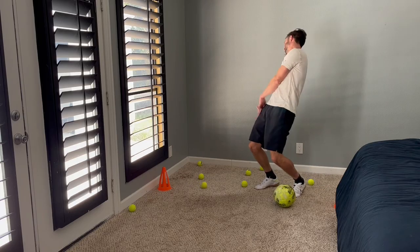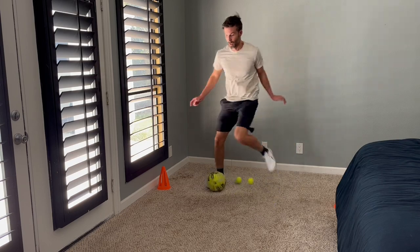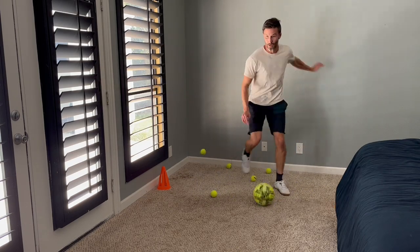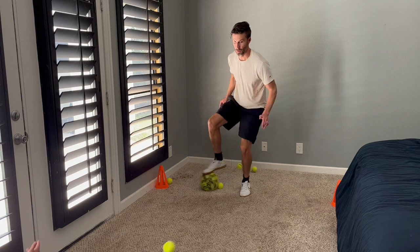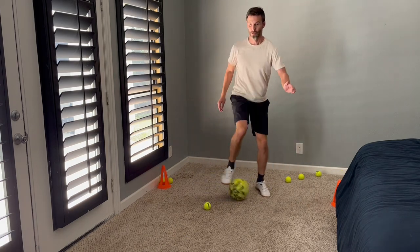Now, if this becomes too easy, try implementing moves in this drill like the scissors or a pullback L. Get creative. This will also help with your vision as you're forced to keep your eyes up and it will also help with your overall reaction time. Of course, this is another drill where you really need to have a soft touch, keeping the ball close to you at all times.